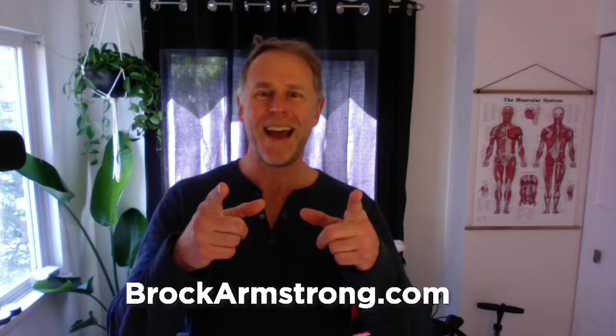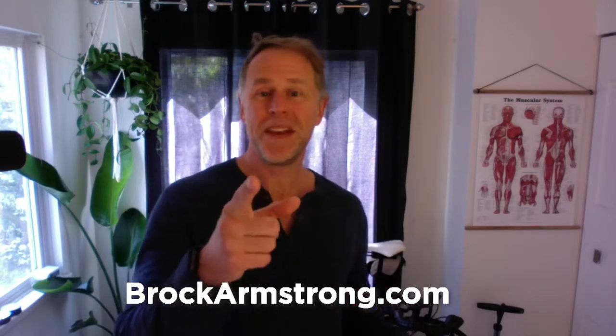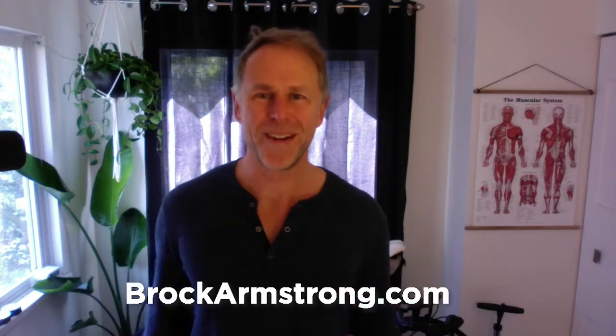That's what you can do. I'm Brock Armstrong, the Fit Guy, asking you to join me back here in a couple of weeks for another workout of the week where I'll show you something else fun and exciting to do. See you next time.